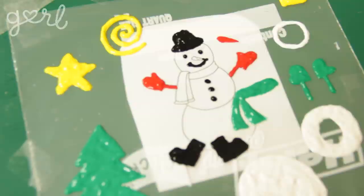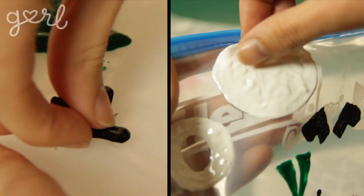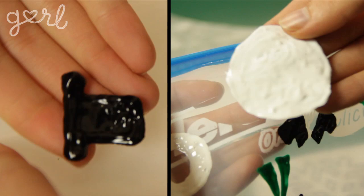The puffy paint may be ready in about an hour or two, but I say just be patient and give it a full day to dry. This craft is really good to do at night so that way it's all ready for you in the morning. Then peel off your puffy paint decorations from the wax paper or plastic baggie using your fingers. The paint should peel right off, but if it's giving you any trouble, wait a little longer or grab a really thin spatula to peel it off.